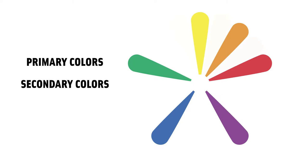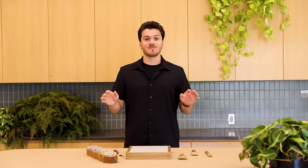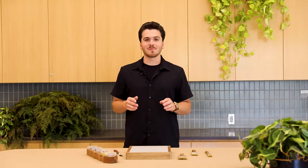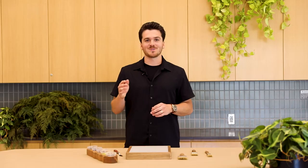You can also mix secondary colors and primary colors together to make tertiary colors. Tertiary colors are made by mixing primary and secondary colors that are next to each other on the color wheel. And in case you don't believe me, I'm going to show you how you can mix the three primary colors together to get secondary and tertiary colors.